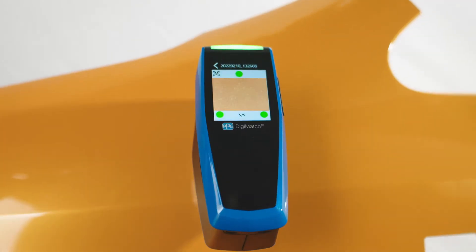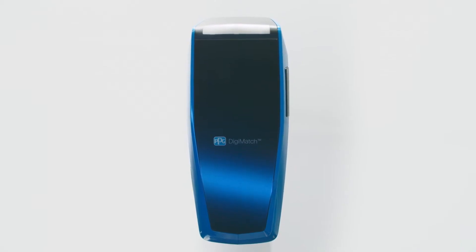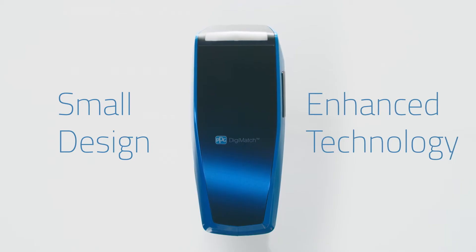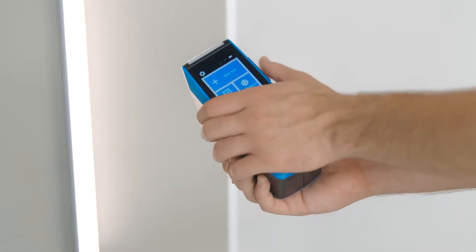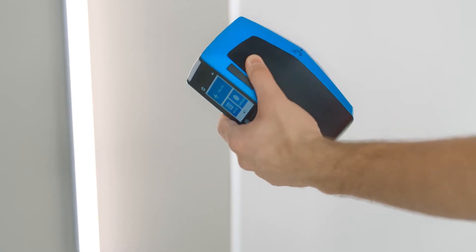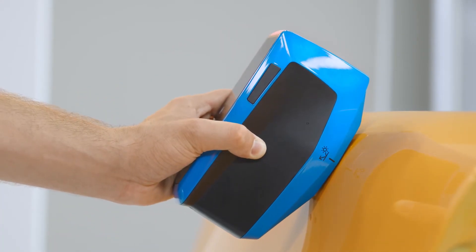PPG Digimatch is a compact, fast, easy-to-use Spectrophotometer that is the best of both worlds — a small design plus enhanced technology. The ergonomic design is lightweight and can be used with just one hand, and its small shape allows you to maneuver it into difficult areas on the vehicle.